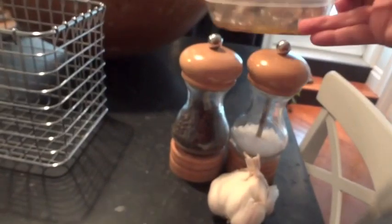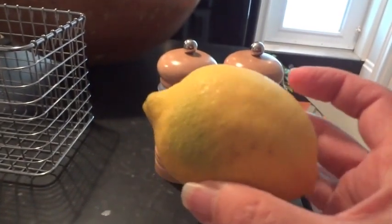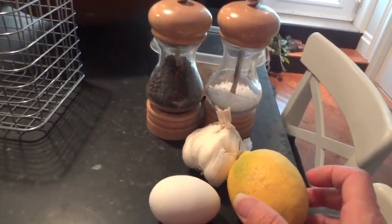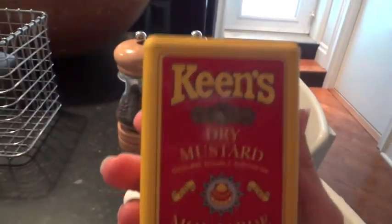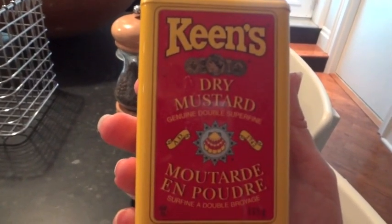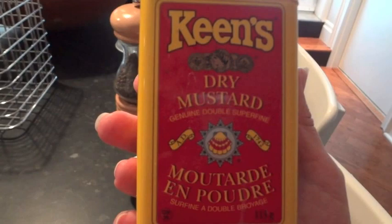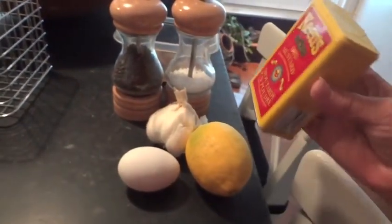Now, this is anchovy. You just pick one fillet out of there. You really do need that — don't be squeamish about it, just put it in. Lemon: you will need about one eighth of this lemon squeezed in, and we'll cover that shortly. Keen's dry mustard — you can use this or any dry mustard you like. This is the one I was brought up on, and you can get a hot version of it.